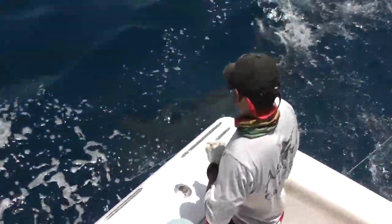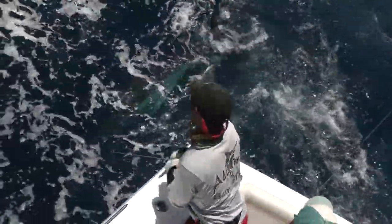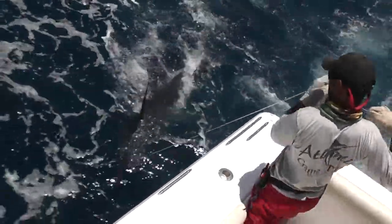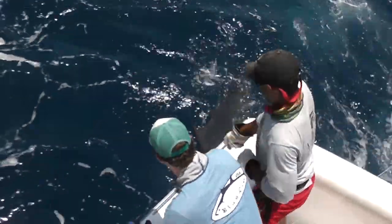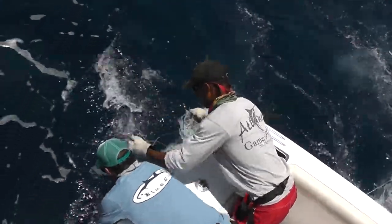He's a tough bastard. He's a tough little bastard. That one. He's got that little 300, 350. He's back, man. Yeah, that's 350. Tough bugger. Yeah, that's it.